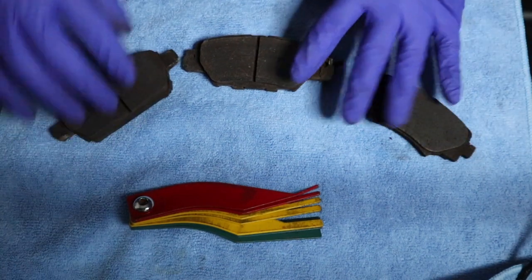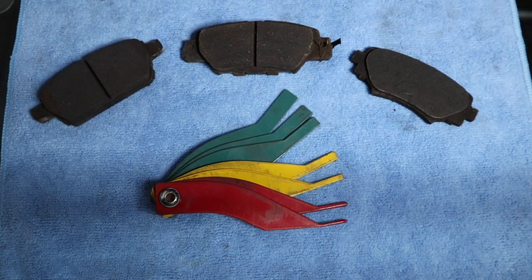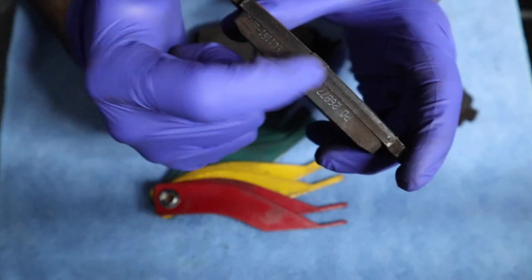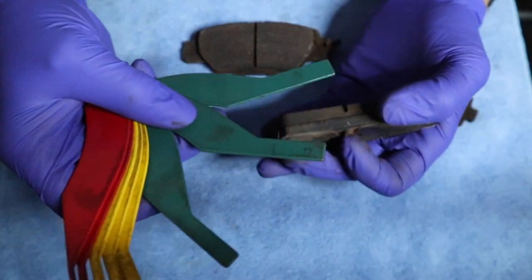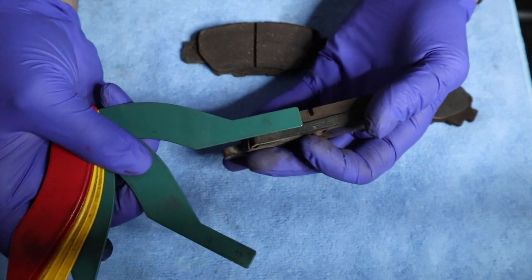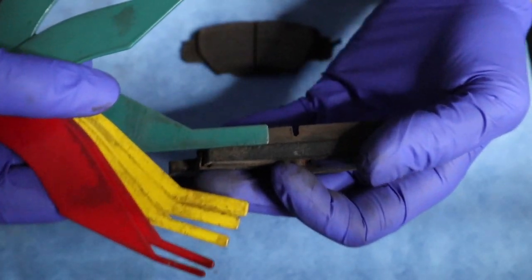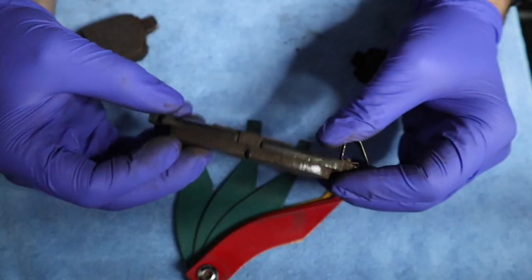I have some brake pads here I want to show you so you can get an idea of how much life each of these have. We have three brake pads and we're going to measure each one. This first one has a lot of meat still on it — you can see the brake pad life, it still has numbers on the sides, a groove in the middle. It lines up with the 8 mil mark, so I would say this is a good brake pad — it's in the green.